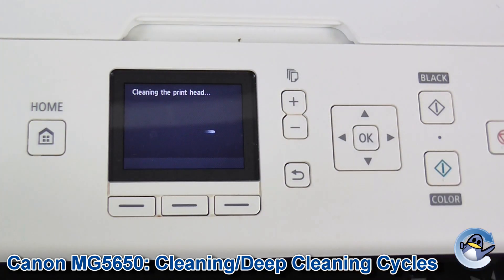Your printer will go through this as an automated cycle and it will take a couple of minutes, so I'm going to leave it to it.